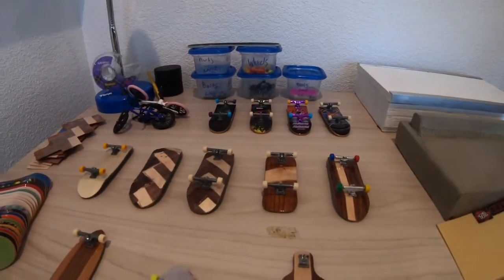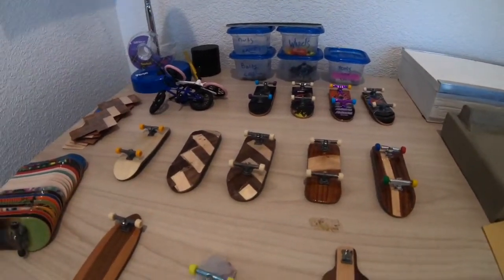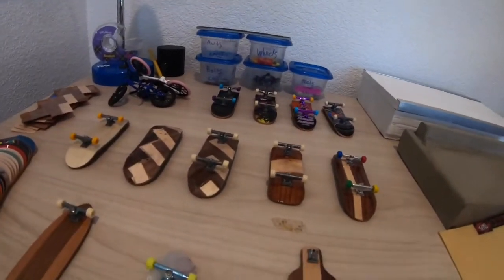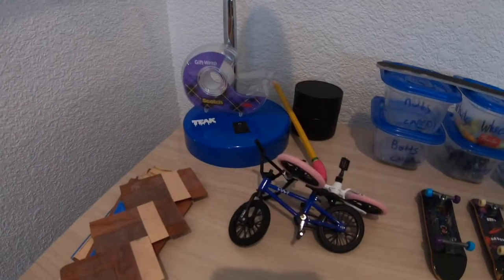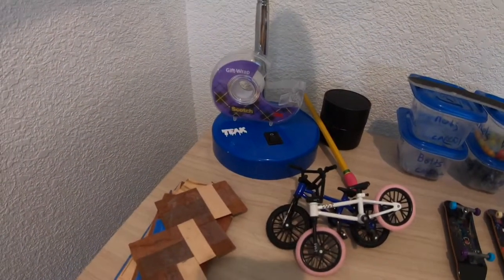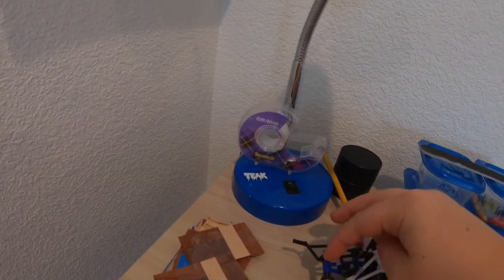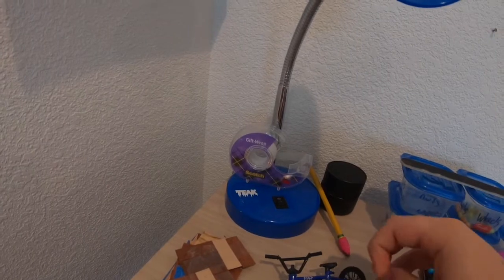I made that back when I was just starting to fingerboard and just kind of left it like that. Next I've got some tech deck bikes. This one is broken because the screw fell out, so I bought another one.